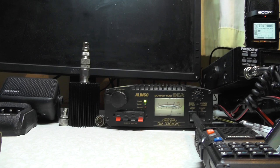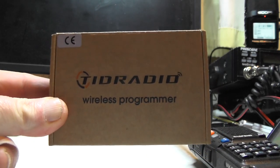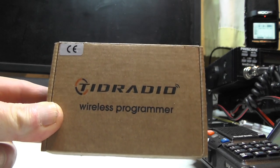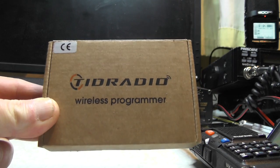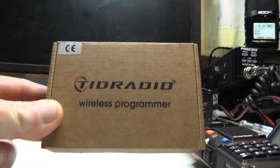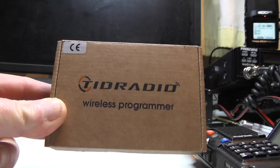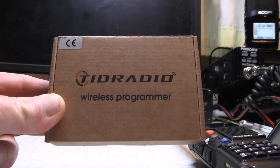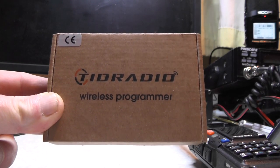Hello YouTube, welcome back to another video. This is 2E0 IQJ. We got ourselves a new toy to play with on the channel - a TID Radio wireless programmer. I got this from Amazon. I was searching up ham radio kits; there was a pixie kit that came up which I was tempted to get, and I was also looking for microcomputer kits. But this came up - the TID Radio wireless programmer - and it was about £26 delivered.